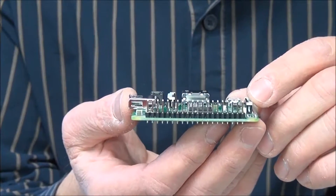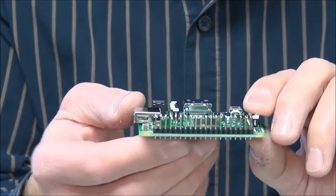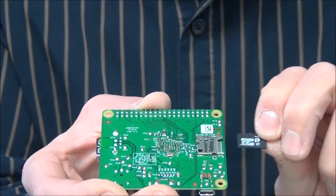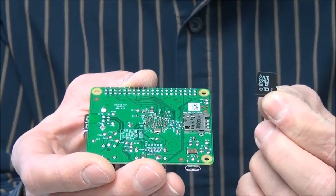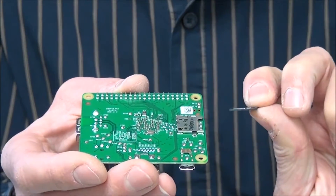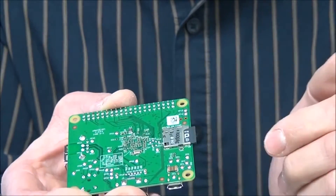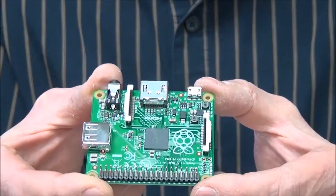The last thing we haven't talked about is the mass storage or hard disk device — where does that connect? Well, we have to turn it around and find here to the right a little micro SD card slot. Indeed, this micro SD card is meant to act as a hard disk. It needs to be at least a Class 4 SD card and the storage size needs to be at least 4 GB. This one has 8 GB, so it has slightly more space. It slots into the micro SD card slot — push it gently and there you go, you have your mass storage device.